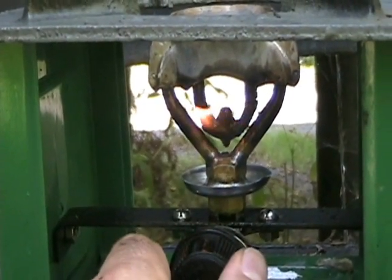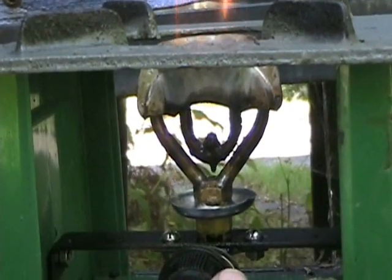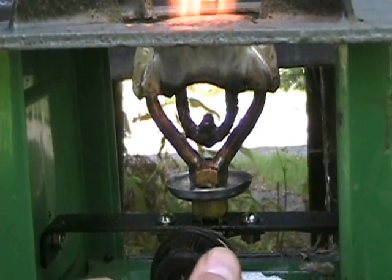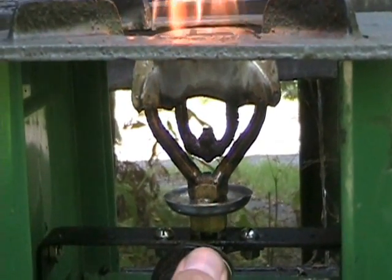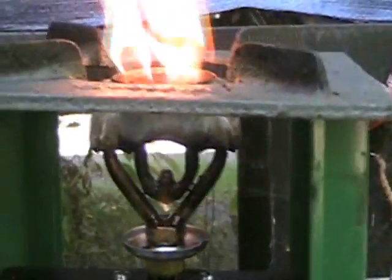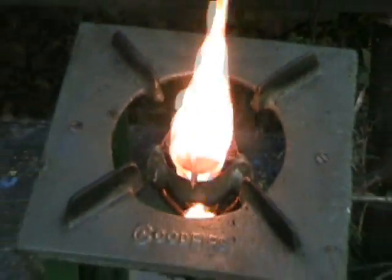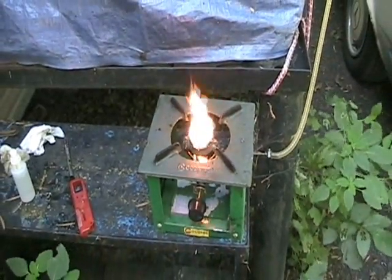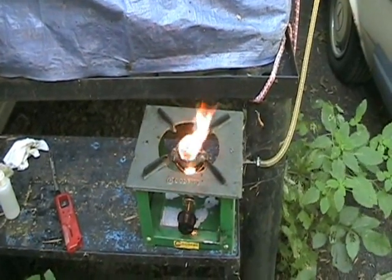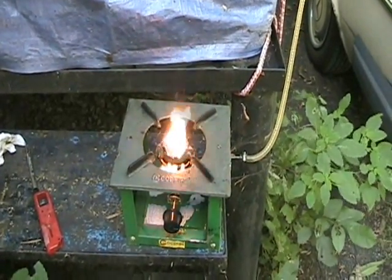Once we have it good and hot we can start metering in the biodiesel. Now, can you hear that roar? There's a slight wind going on right now, but the biodiesel being burnt right now is two years old.